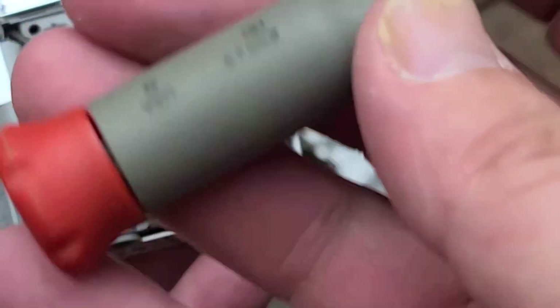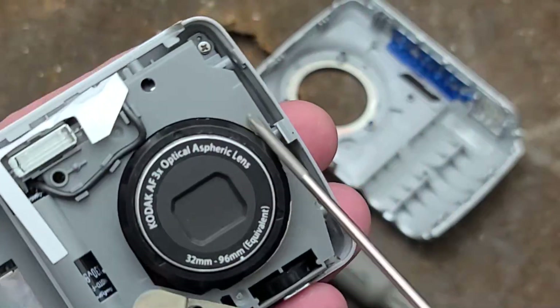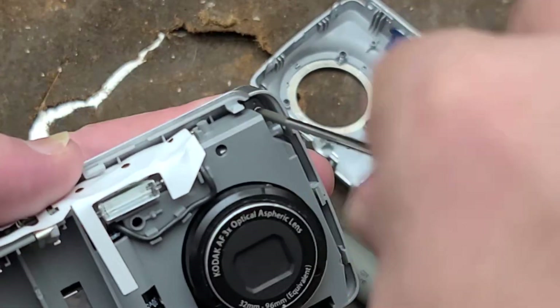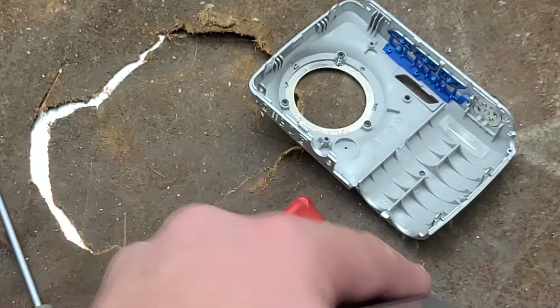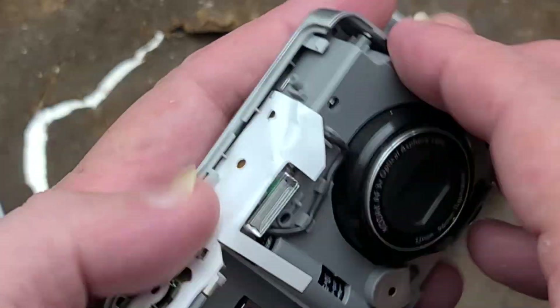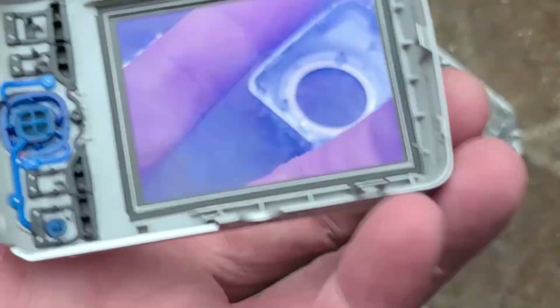These are my ancient Rigid USA precision screwdrivers — I probably got them about 20 years ago at Home Depot. We do have a little screw hidden up in the corner here, and that's what's keeping the other case half together. But if you're really careful with your precision screwdrivers, you won't strip them out. These Rigids have lasted a long, long time. And wow, that just pops off easy.